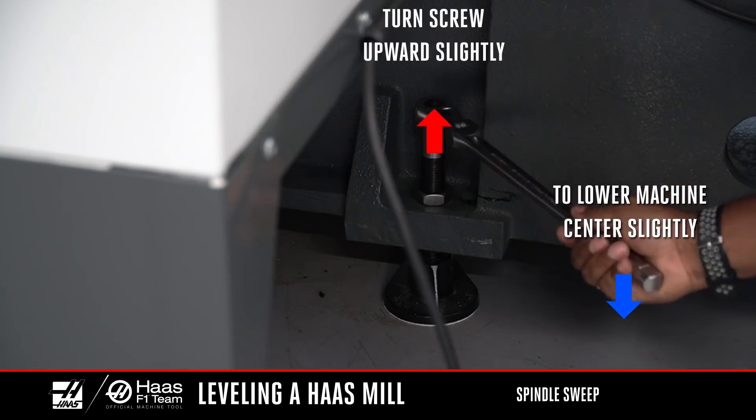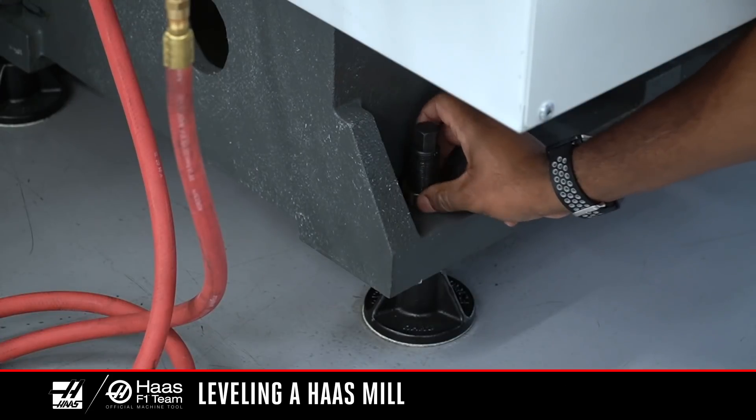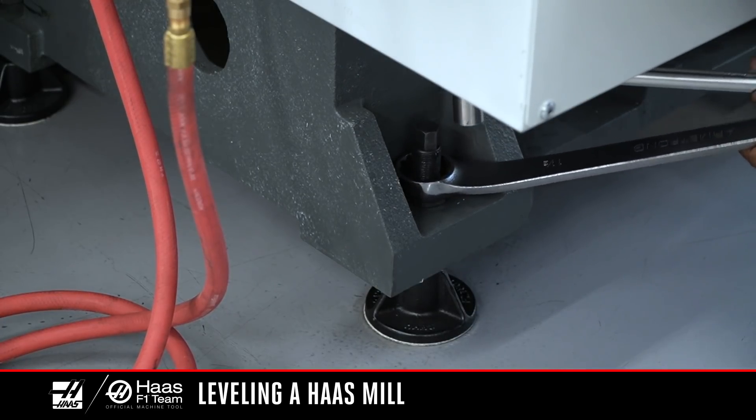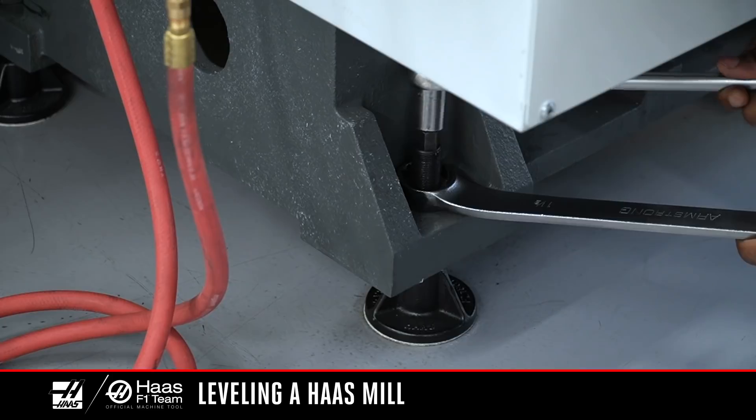If you only move the leveling screws a very small amount, you don't need to recheck the twist or bow. Once the spindle sweep is complete, use the jam nuts to lock the leveling screws in place. Hold the leveling screws in place while tightening the jam nut. The machine is now level and free from twist and bow. We recommend you check the machine every six months to a year. And remember, for more information on service and maintenance, visit HaasCNC.com/service. Thanks for watching.